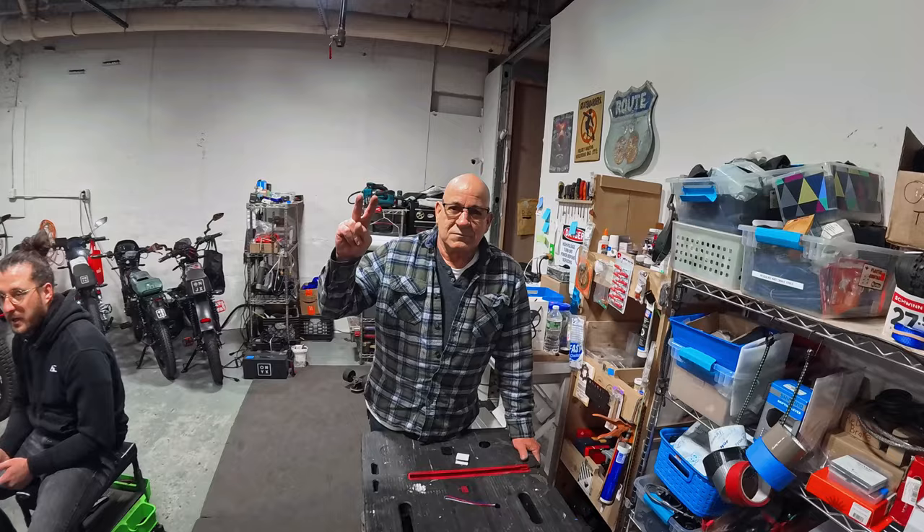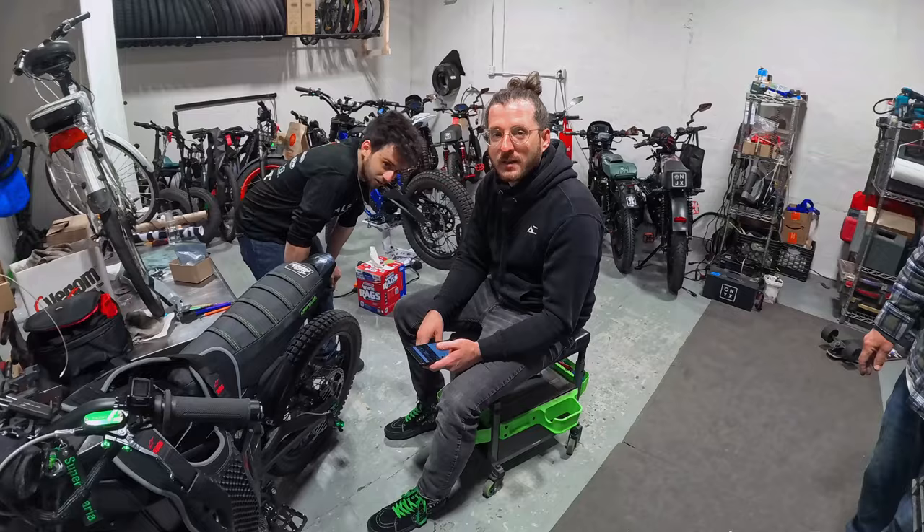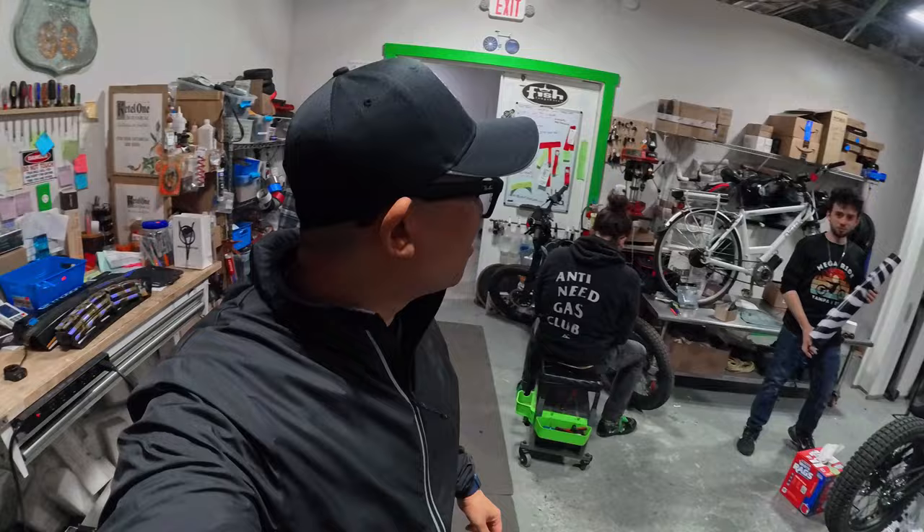This is eBike King Ken. The other guys here are Super Talaria and Carlos. These guys don't know what to say on camera and neither do I, so we're here with eBike King Ken and we're going to talk about his shop.